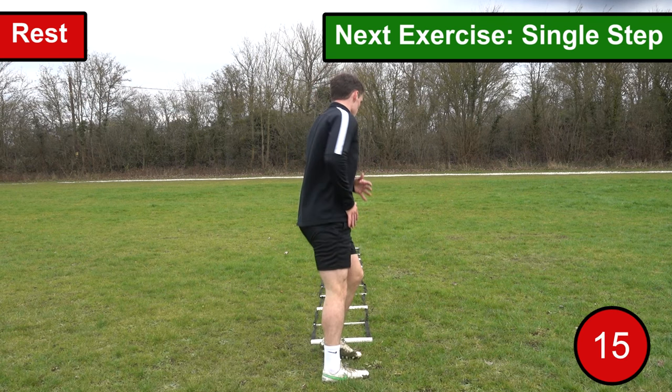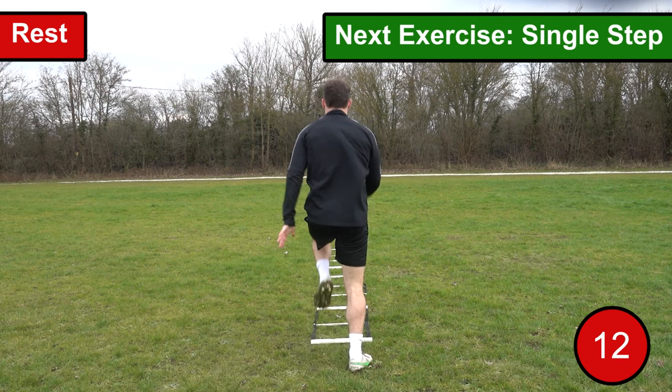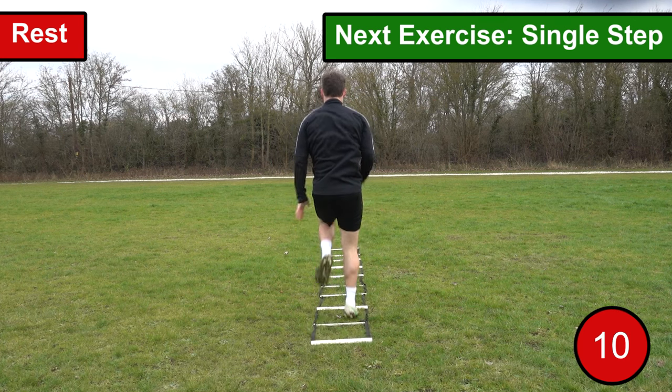As you reach the end of the ladder you want to turn back around and repeat the drill. Continue to repeat this exercise until the time is up. Let's get ready to go.